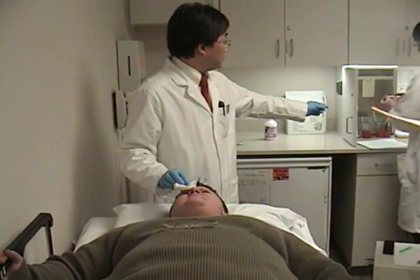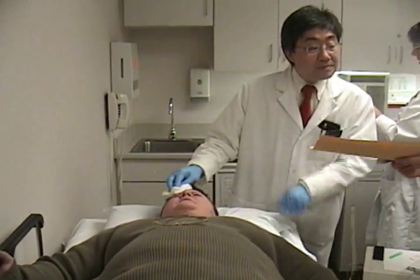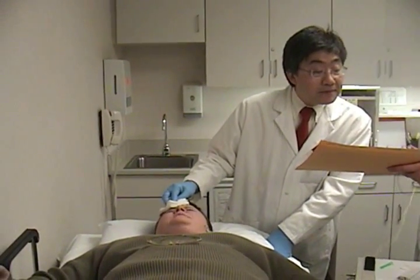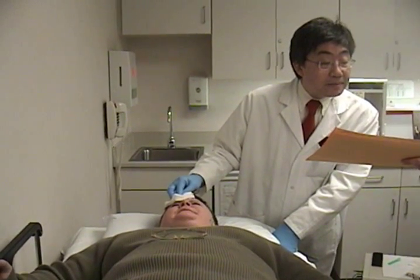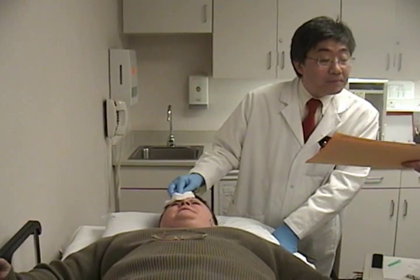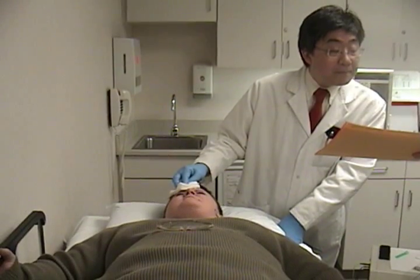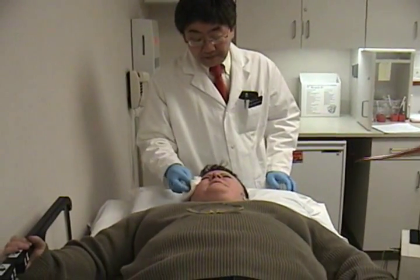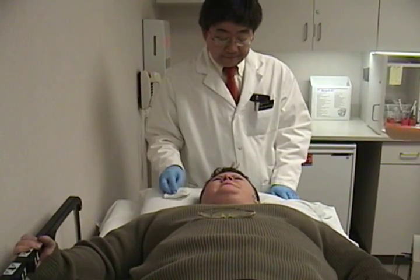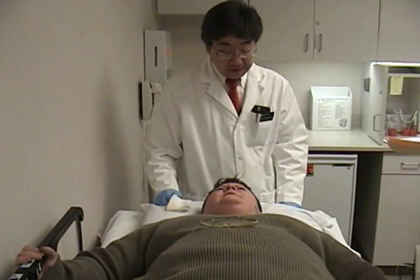Ready for the switch — the tarcels. Which tarcel sites do we do here? The upper lateral, the upper medial, and the lower lateral. All at 1.25, 1.25, 1.25. Got it. So now those little ones around the lids, and then we're done.